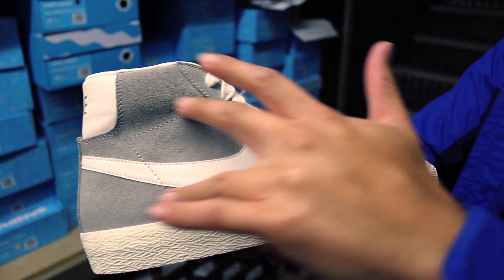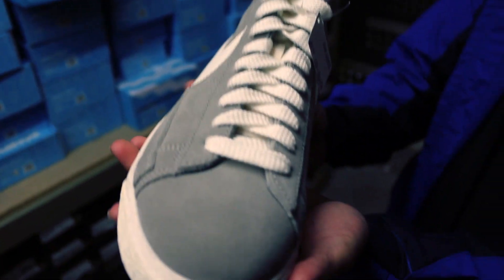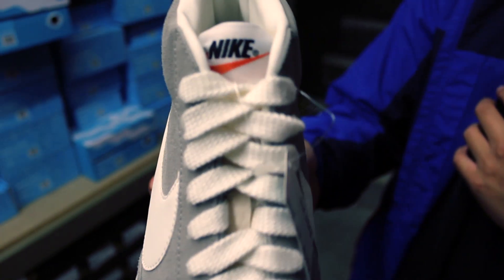As you can see, it's going to have a lush suede gray upper. Very beautiful. And again, they keep it true OG with the flat white laces. It's going to have a white nylon tongue with the Nike swoosh label right there.